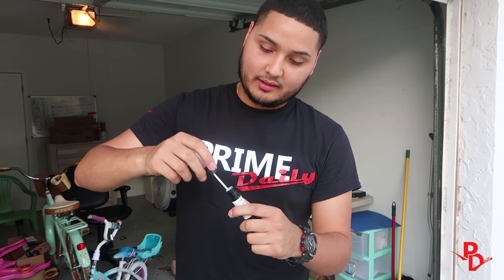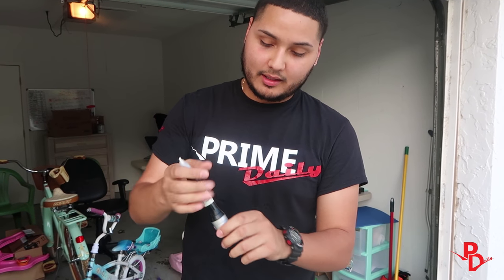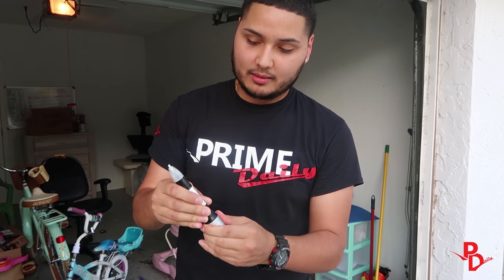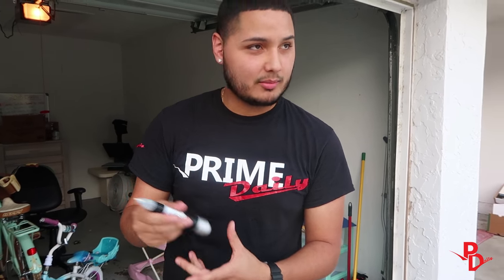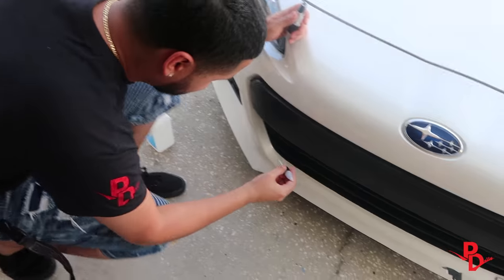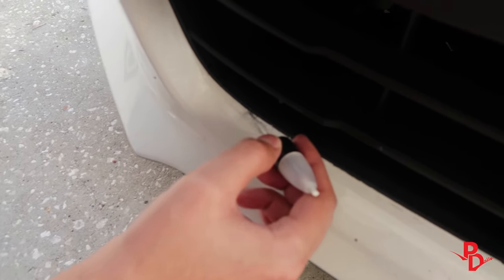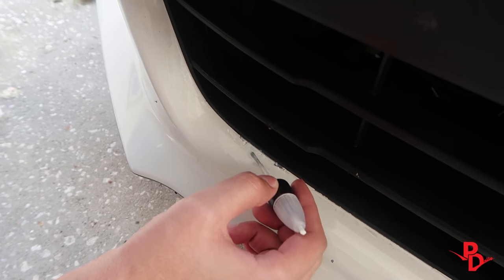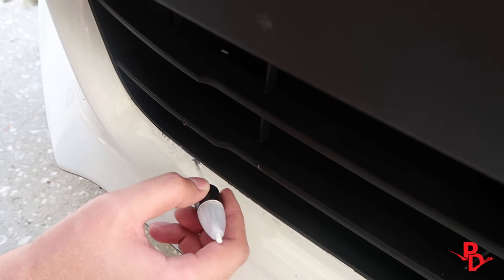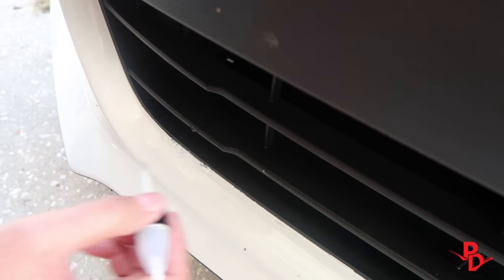This is going to be the actual paint, and at the bottom, this is going to be the clear coat that we're going to use to finish it off. The box recommends you shake it pretty well before you actually use it, so just shake it really well before we get started. With this right here, this is going to be temporary because I plan on getting a new bumper eventually, but this is just for now.